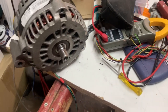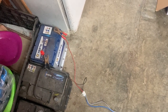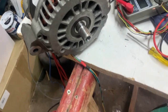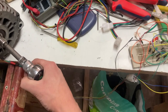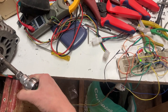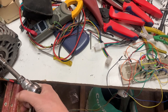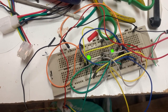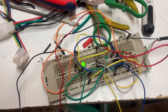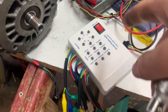I have everything connected and everything back together. I am using the auxiliary battery from the car alternator go-kart hooked up to this rotor, and now if I spin it — it's also with the tester device.